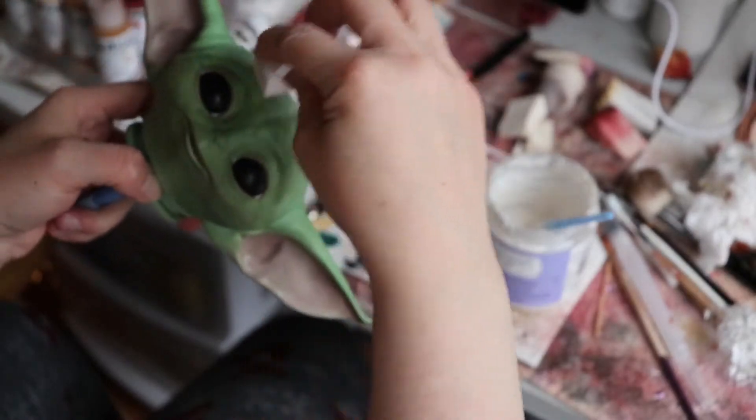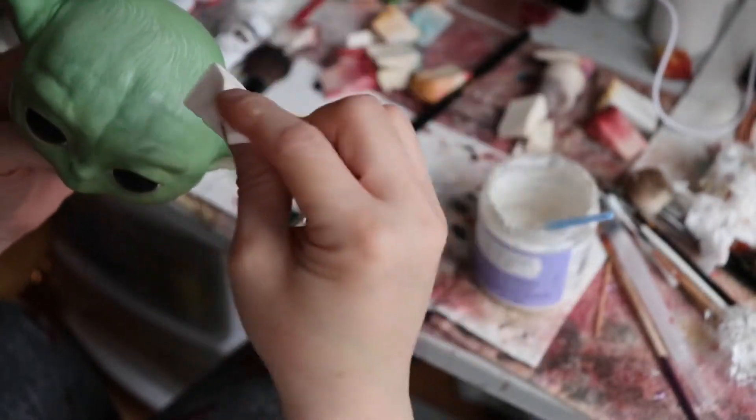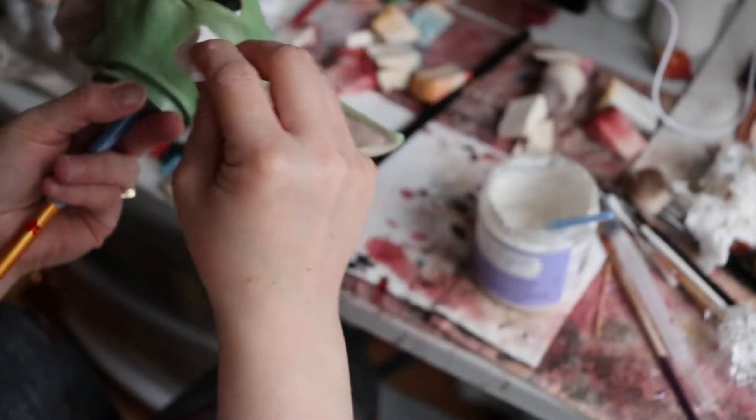And I'm like, no! Because I really don't want to have to paint eyes. I've tried it with a doll before.